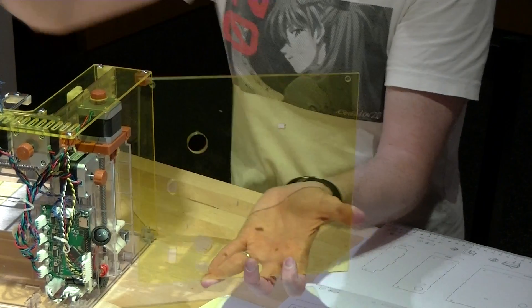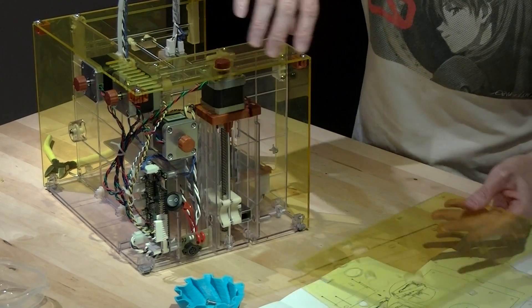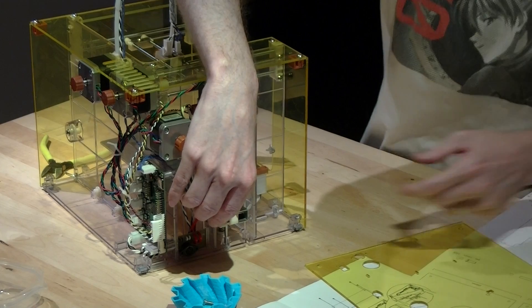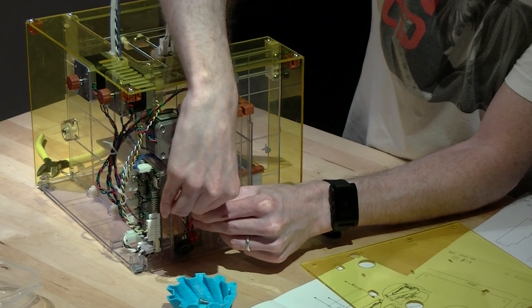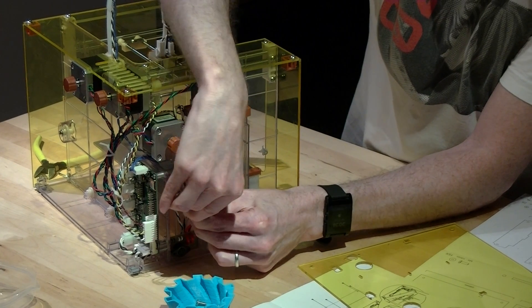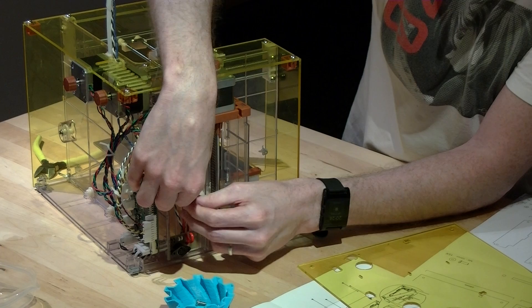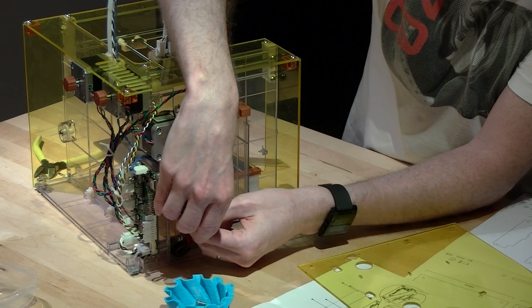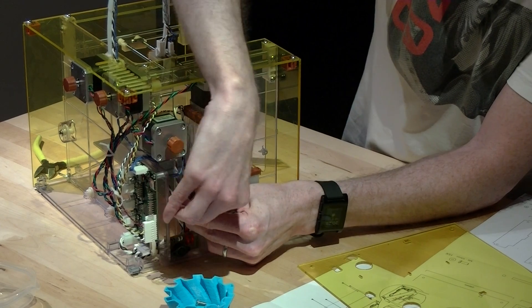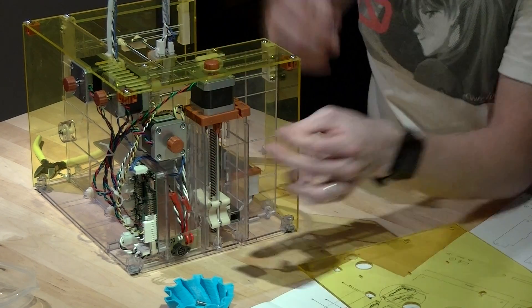It basically goes just like that. The first thing we're going to have to do, if you have your power board assembly with the switch connected, is gently hold onto the crimp — don't pull from the wires. Hold onto the crimp and gently rock it until the switch comes off.